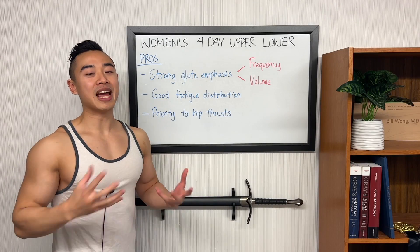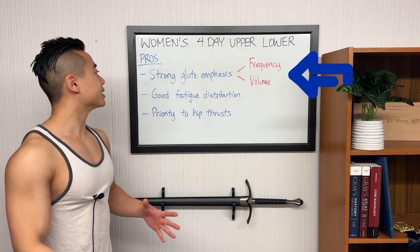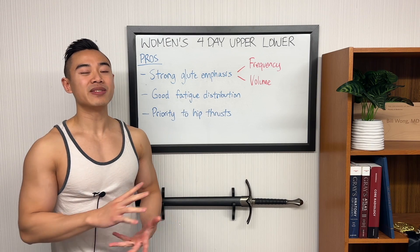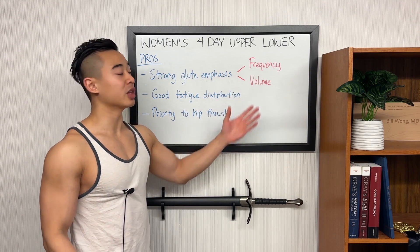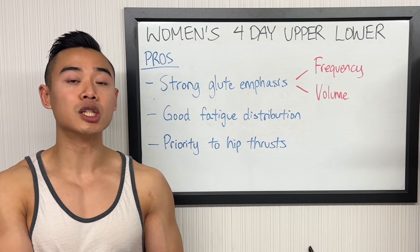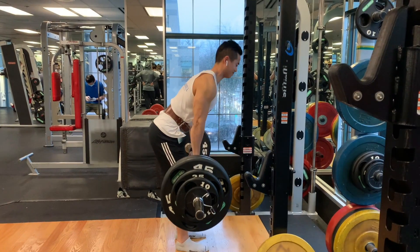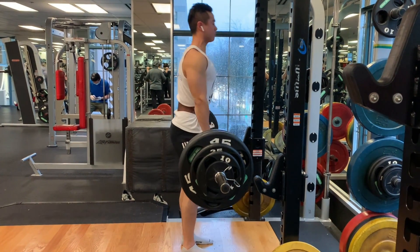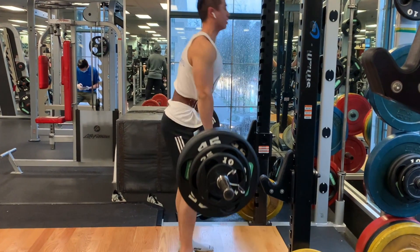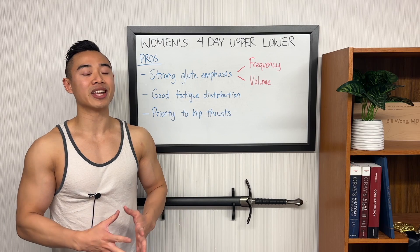Now let's talk about the pros and cons of this women's 4-day upper-lower hypertrophy program. Starting off with the pros: this program has a strong glute emphasis. We achieved this specialization of the glutes through frequency and volume. We split up our glute training to move some of it off of lower body day onto our upper body days — a modification to the traditional upper-lower split — effectively giving us a four times per week frequency for glute training. Higher frequency serves as a vehicle for more productive volume.